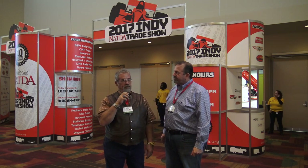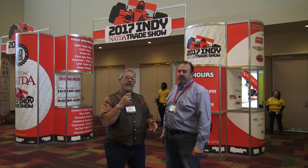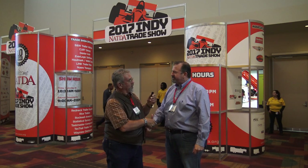I was at the first one. I can't believe it was 10 years ago — this is awesome. This is such a good thing for the trailer industry. This is what we needed. I'm glad you put it on, I'm glad you've lasted. Congratulations. Appreciate you being here.